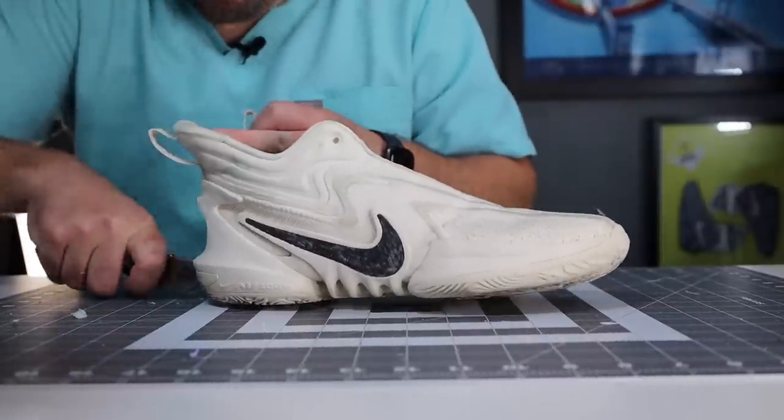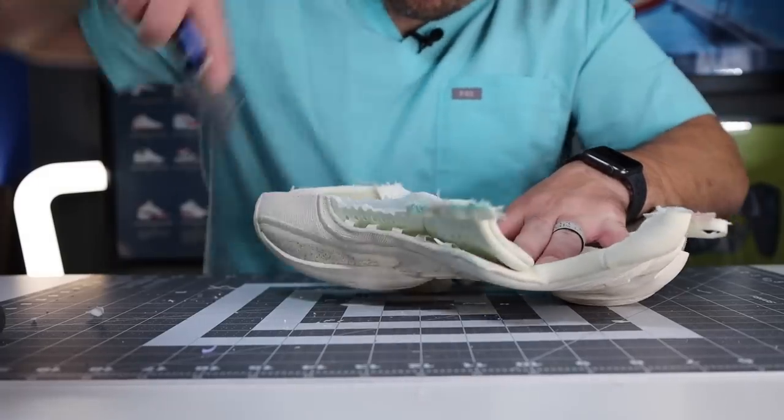Hey, what's up? Zach here. And today I have the Nike Cosmic Unity 2, and these are some of the biggest pros and cons of these and some things you need to watch out for if you are going to be playing in these full time.